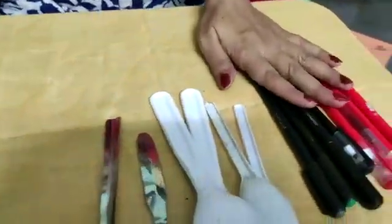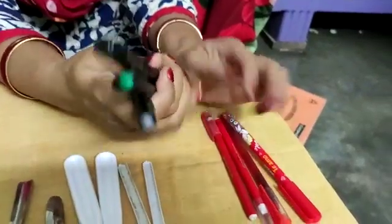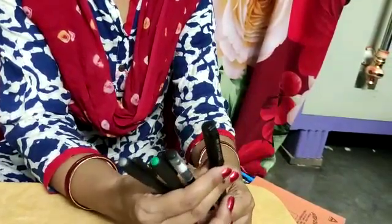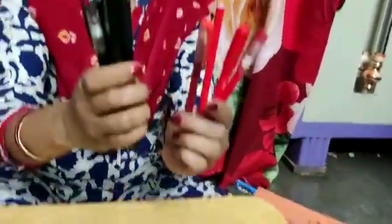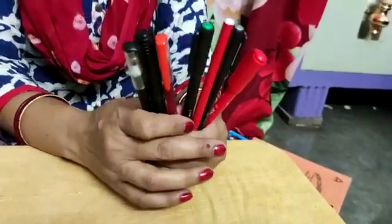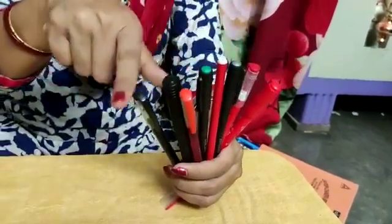Now, see here, I have some pens. These are black color. These are red color. Identify the colors. How many black color? 1, 2, 3, 4. How many red color? 1, 2, 3, 4. If I keep all the pens together, total how many pens? Let me count — you also count with me: 1, 2, 3, 4, 5, 6, 7, 8. Total 8 pens.